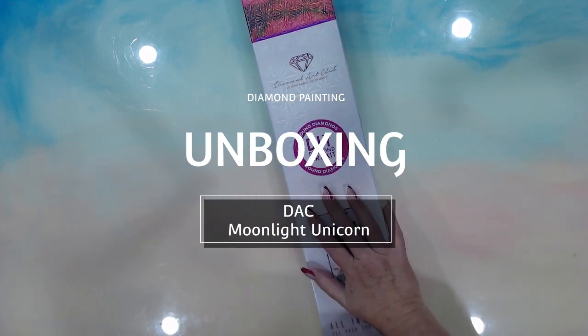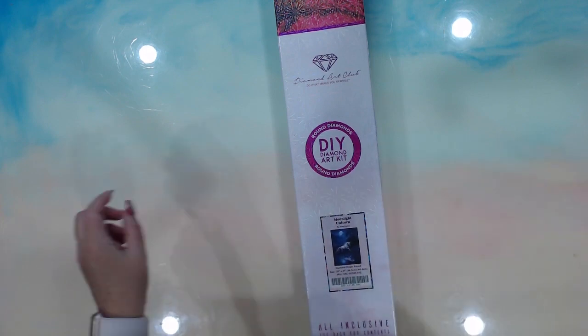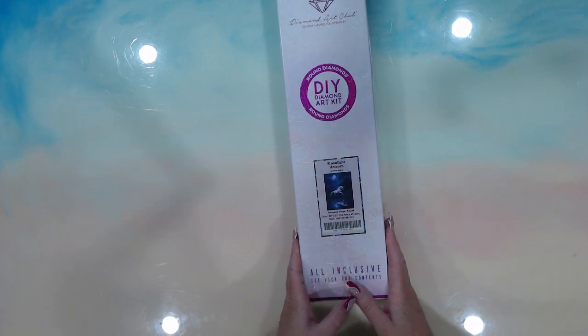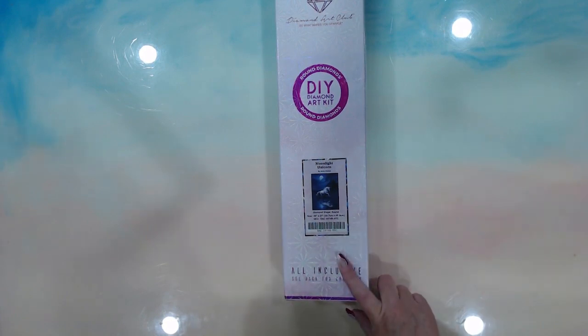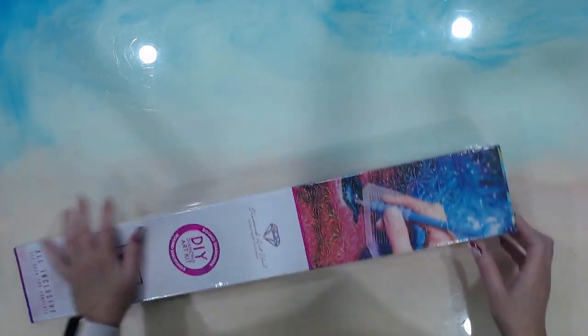Hey guys, how you doing? This is Fee and I have done Art Club number three — this is Moonlight Unicorn. Looking up the details: 34 colors plus two Aurora Borealis plus three fairy dust drills. Let's get into this and see how we go.